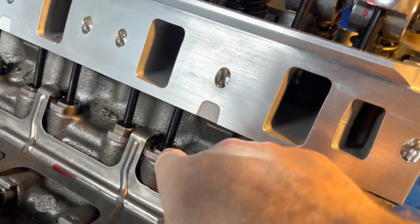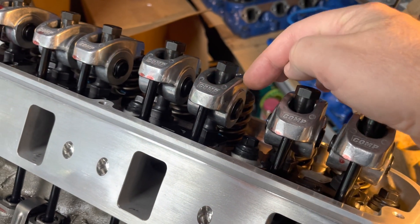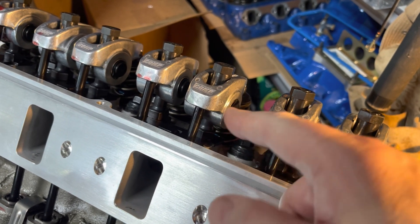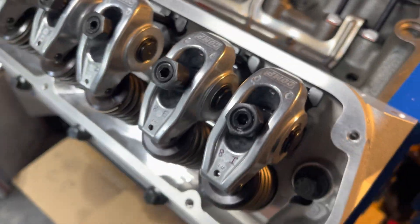Before I put them in, I put some assembly lube on both ends. Also every single point on the rocker arm — the nut and the cap, the push rod seat, around the fulcrum, on the roller, on everything. I just did it all.